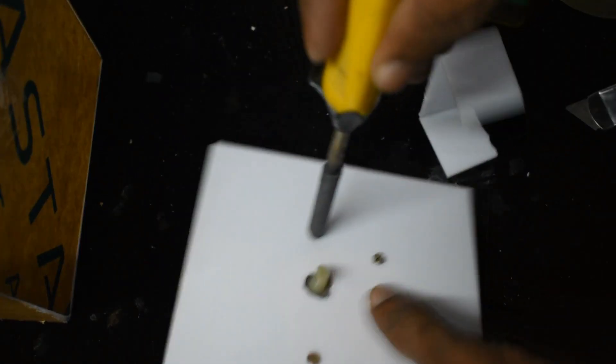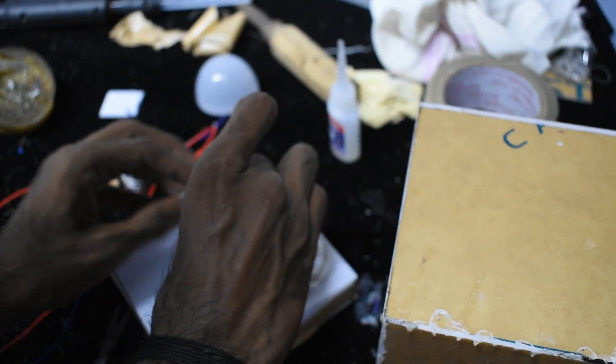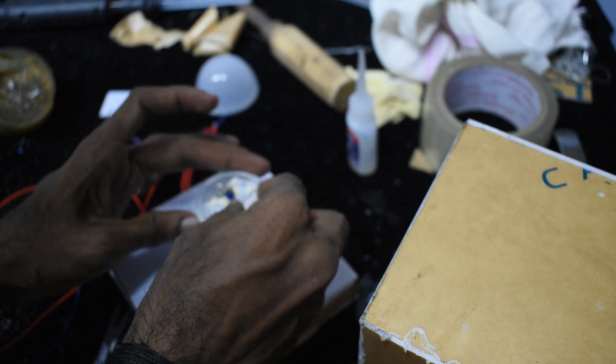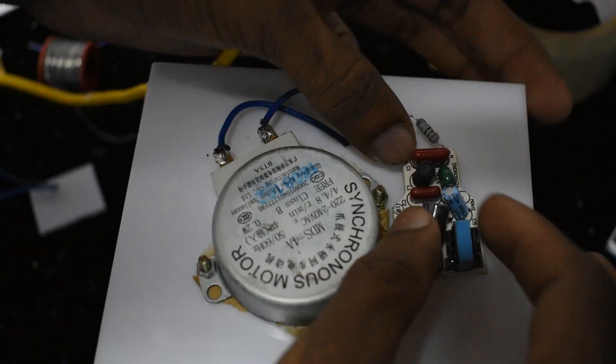Let's put a hole for the LED. We fix the LED. This is correct. We fix the LED bulb. We fix the LED battery in the model.